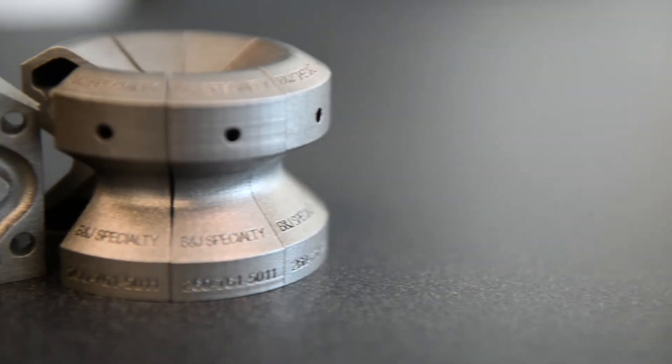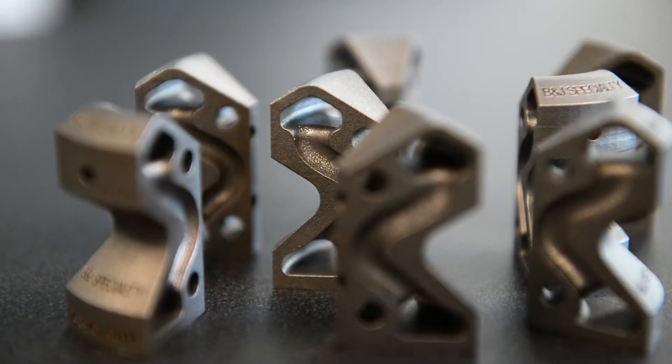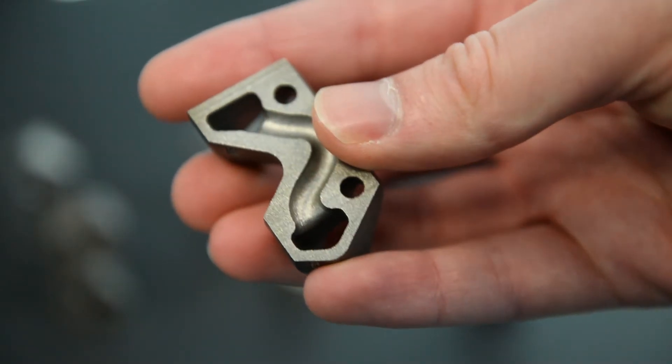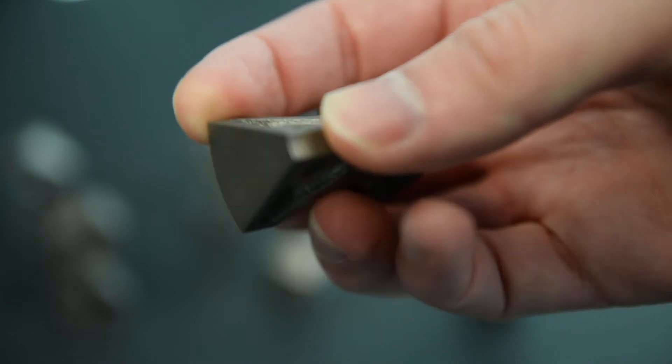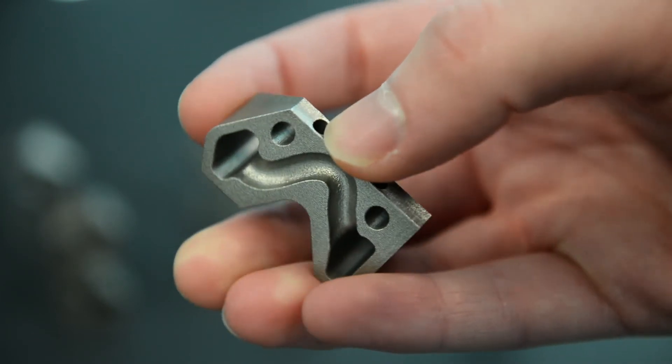that created a problem. Conformal cooling, when applied correctly, can be amazing in what it can accomplish in the cooling properties. It is following the three-dimensional shape, maintaining uniform temperature throughout the entire geometry. When you're able to achieve that, many things start to happen.